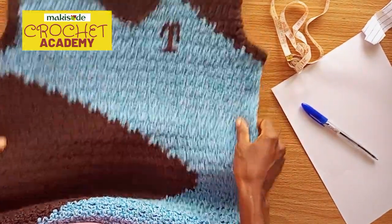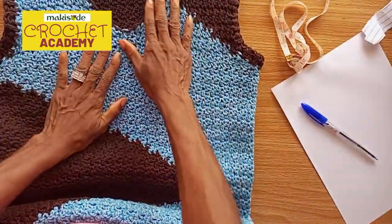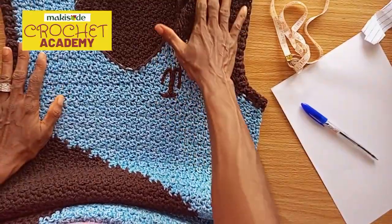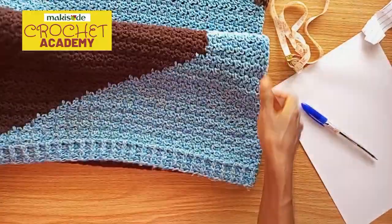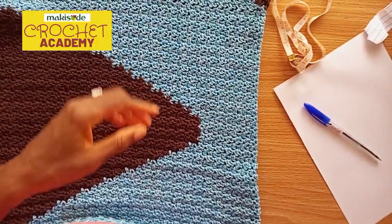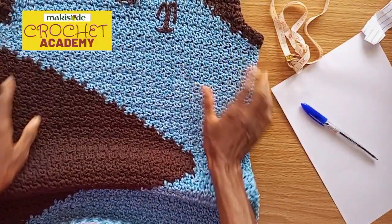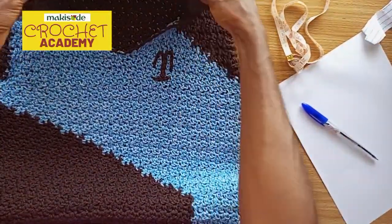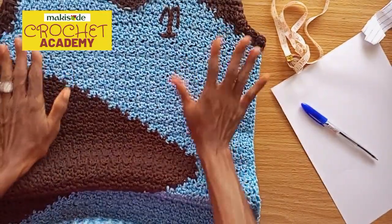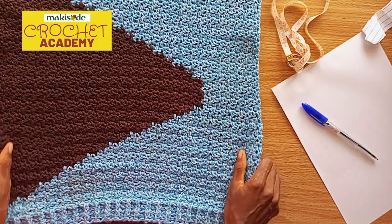Hello everyone, welcome back to the Max Today YouTube channel. Today we're bringing you one of our 'how we made this' videos, and today is special because we are showcasing a unisex vest. A man can wear this vest and a woman can also wear this vest — it was made essentially for a man. You'll find it among the t-shirts and shirts in men's wardrobes, and it is really stylish plus the fact that it is crochet.